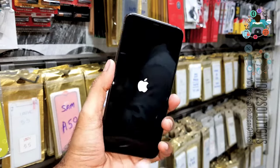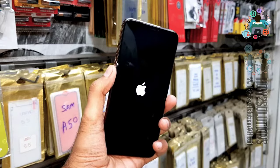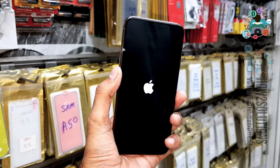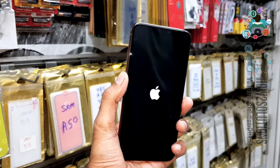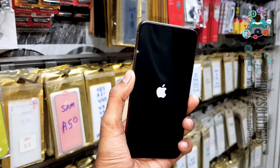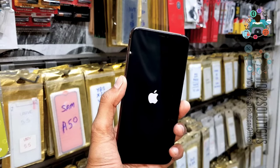That means your device is okay and you have fixed the black screen on iPhone 11 Pro Max. If you like the video, hit the like button and share this video with your friends. And if you have a question regarding this solution or any other solution, you can ask me in the comment section.